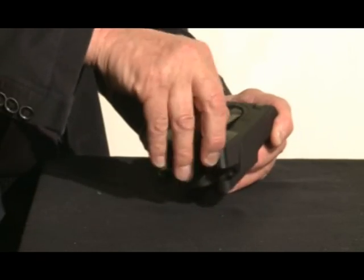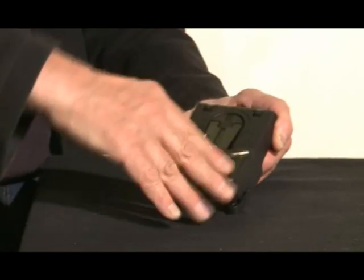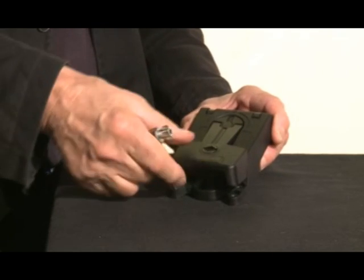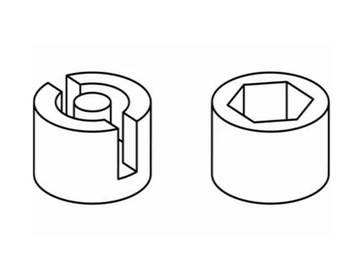The handle can be supplied as non-locking, locked with a cylinder, or with a dual purpose insert suited for both double bit and hexagon key.